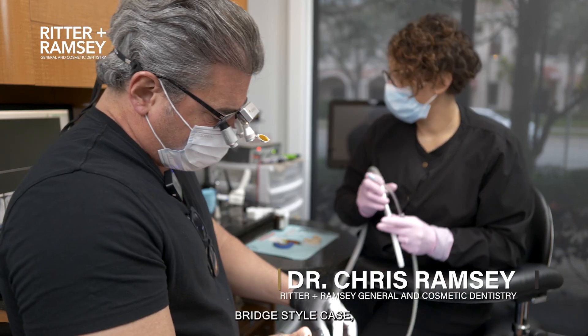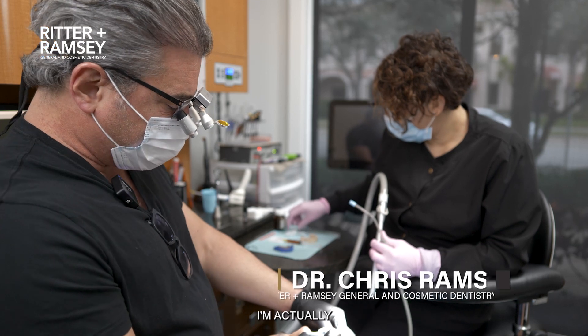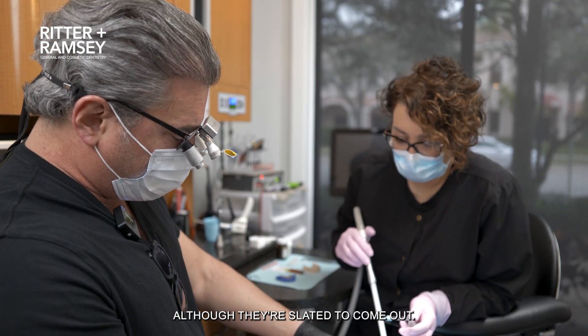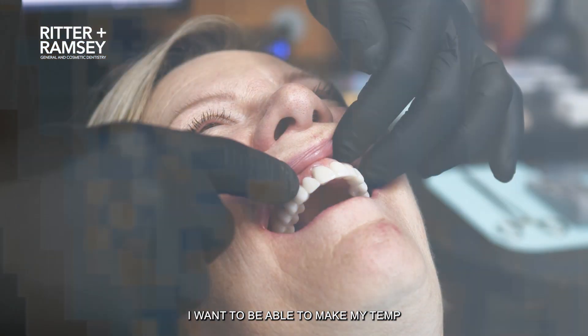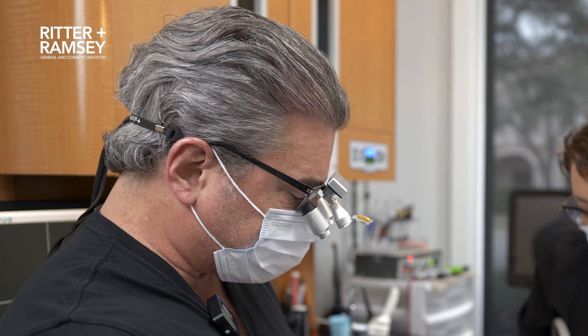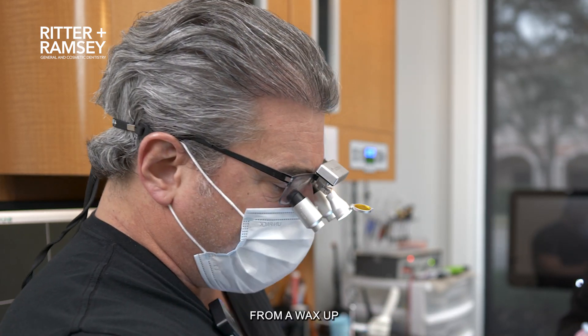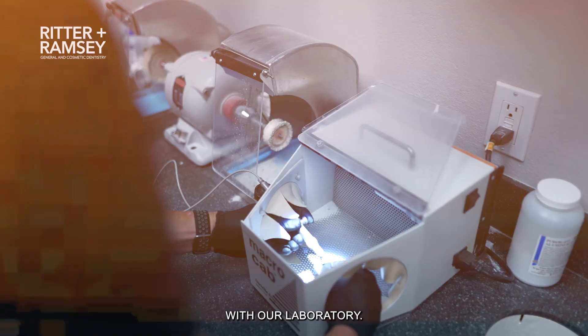Anytime we're doing a bridge style case, this is going to be a scenario where we're going from 22 to 27. I'm actually just prepping these lower teeth, although they're slated to come out. I just want to be able to make my temp over that, and then we're going to still take out 23, 24, 25, and 26. I will make a temporary from a wax-up that we've already done with our laboratory.